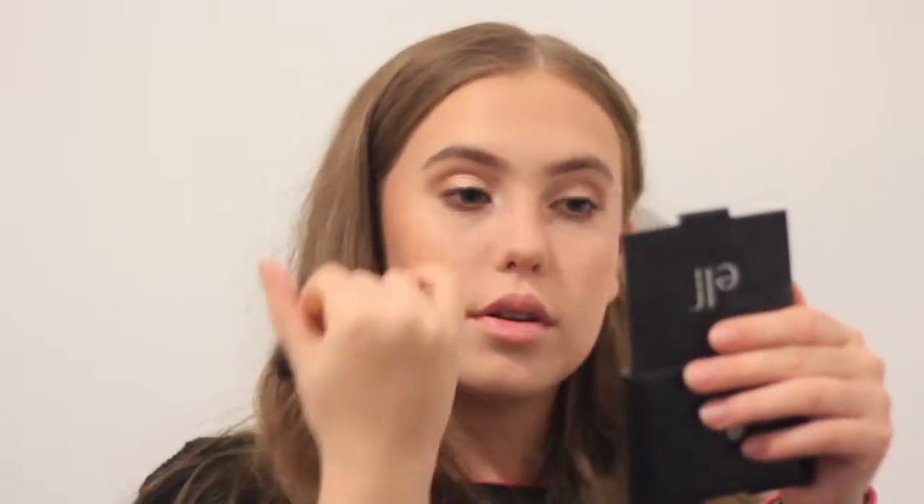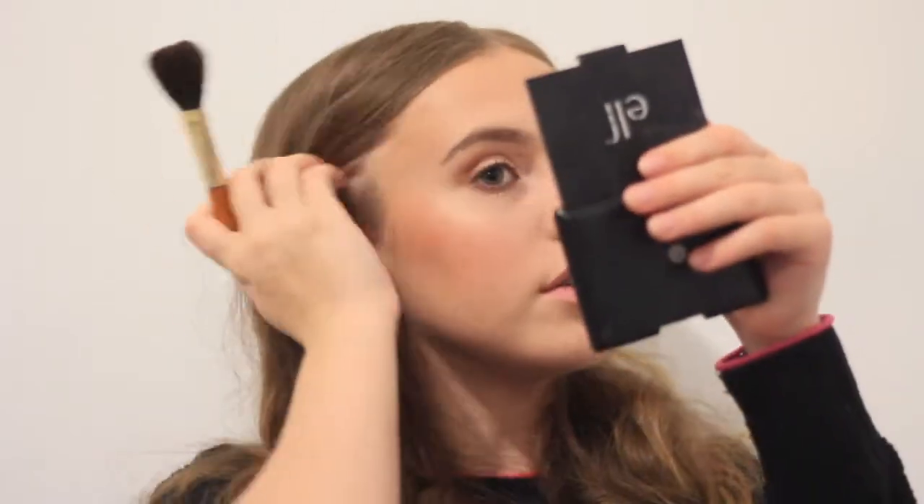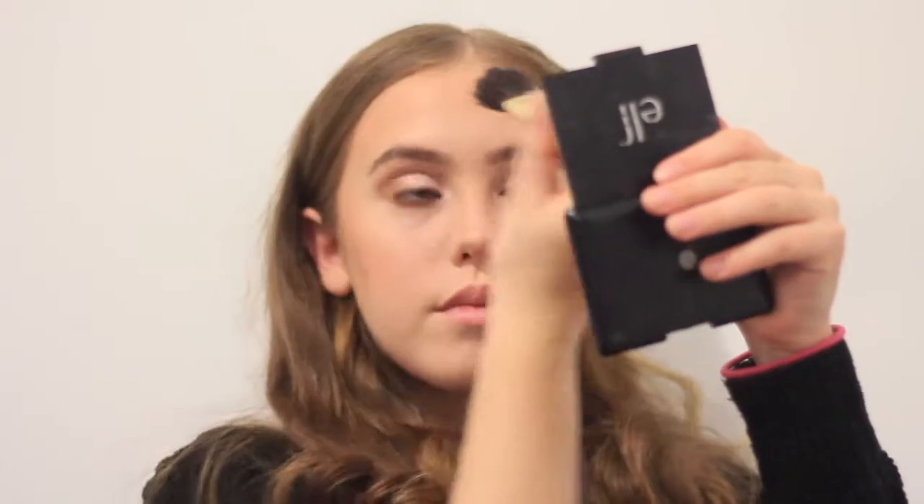Apparently it looks more natural if you put a bit of blush on your nose, like you do with bronzer — put it on your nose, put a bit on your temples. Now for highlighter — I'm going to try and use this one, but by looks of it I don't think it's going to work. So I might just spritz my face first with my setting spray.